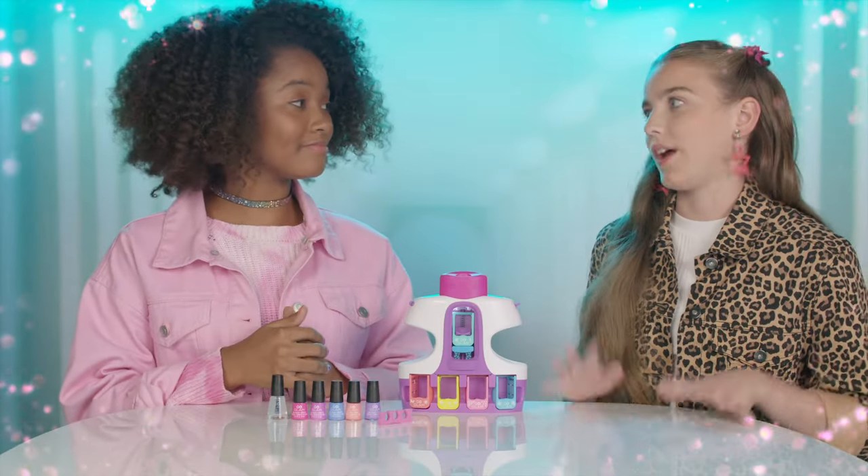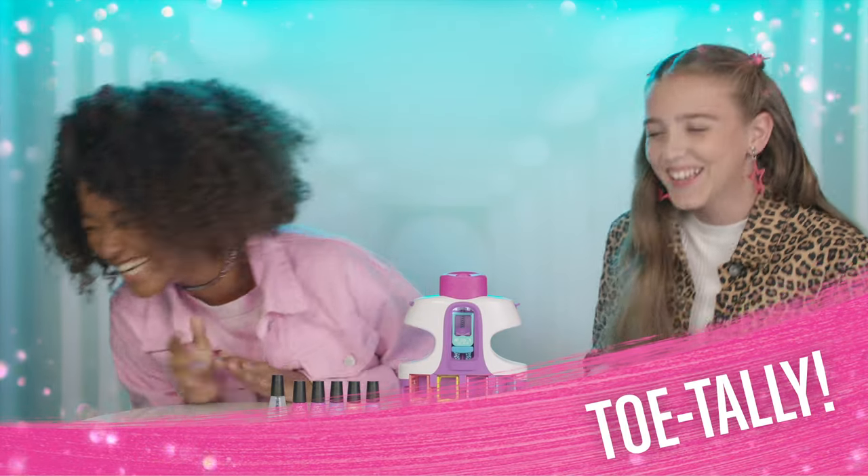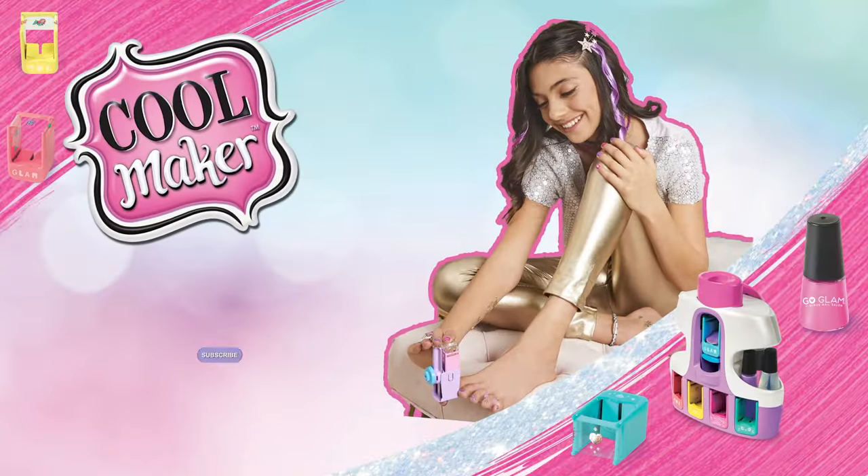Okay, it's my turn now. We should do a pedicure to show everyone. Totally. Want more cool stuff from Cool Maker? Just hit subscribe.